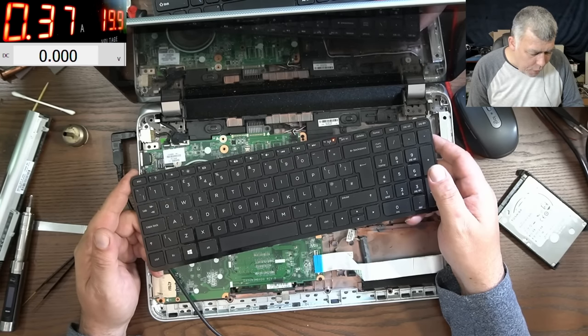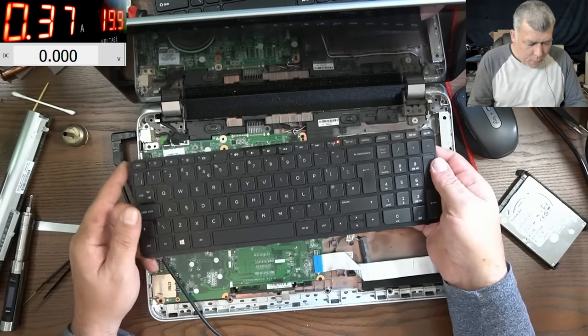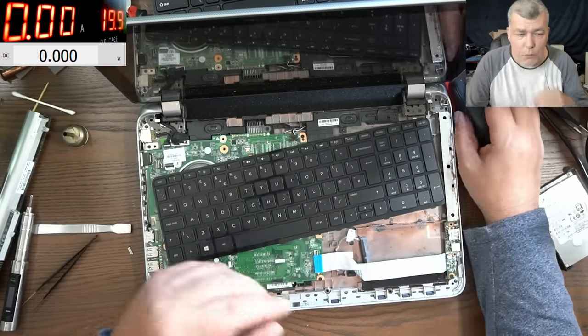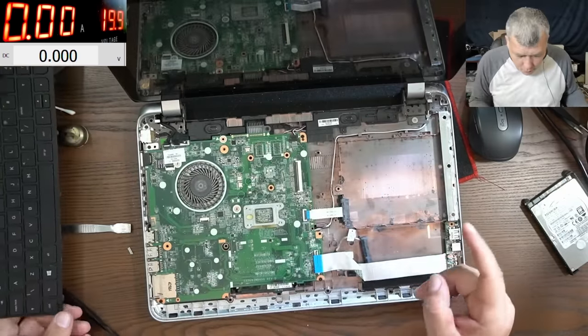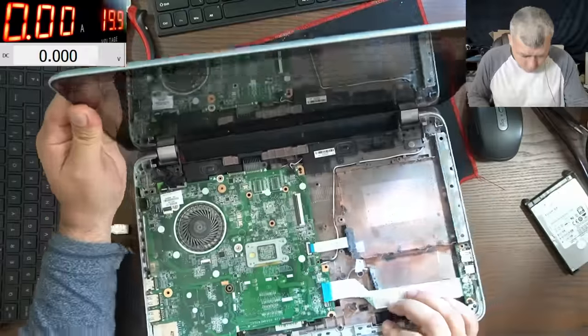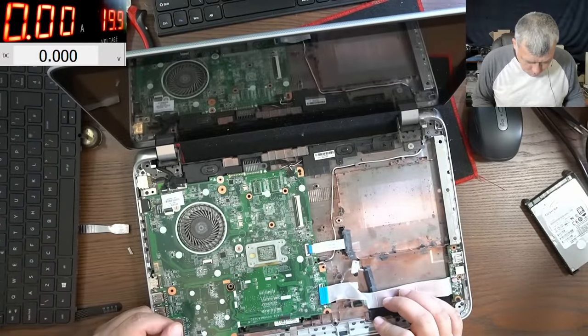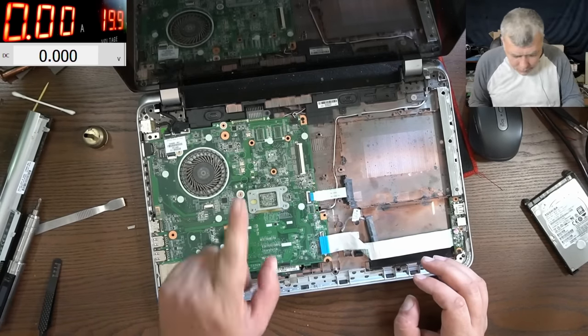We have two flashes on the keyboard — one, two. I can't believe I missed that. Let me do some research and see what two flashes means. It's a corrupt BIOS. I don't think we have a BIOS battery here — let me take out the motherboard because I can't see any BIOS chip on this side.